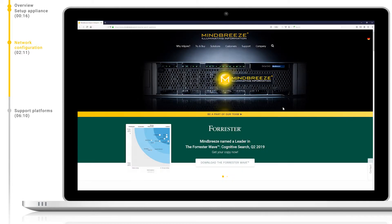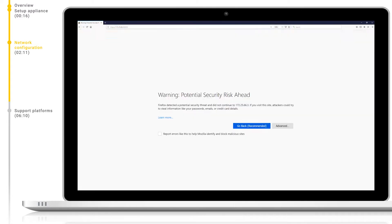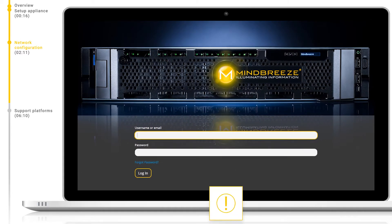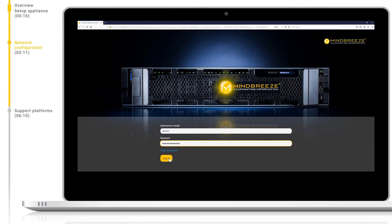Once we have correctly configured and networked the Mindbreeze appliance via iDRAC, we should be able to reach the appliance's management center directly via web browser. To do this, navigate to the assigned IP address or hostname of your appliance, followed by the port 8443. Please note that you should use HTTPS when connecting here. Log in with the username admin and password appliance123. Please note that on your first login attempt you will be prompted to change the default password to one of your choosing — please do so carefully.